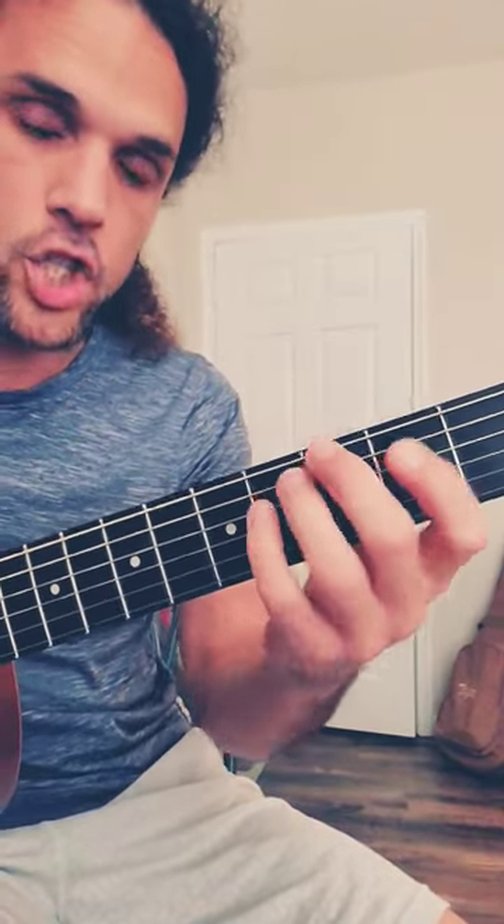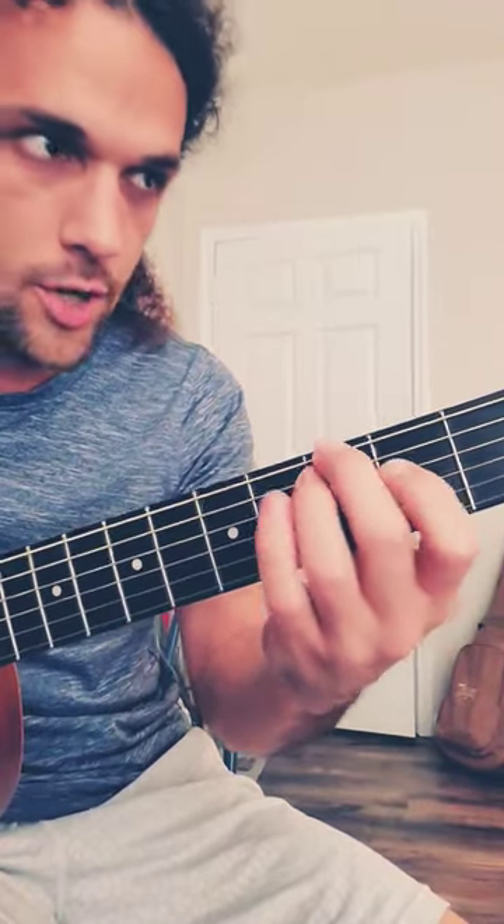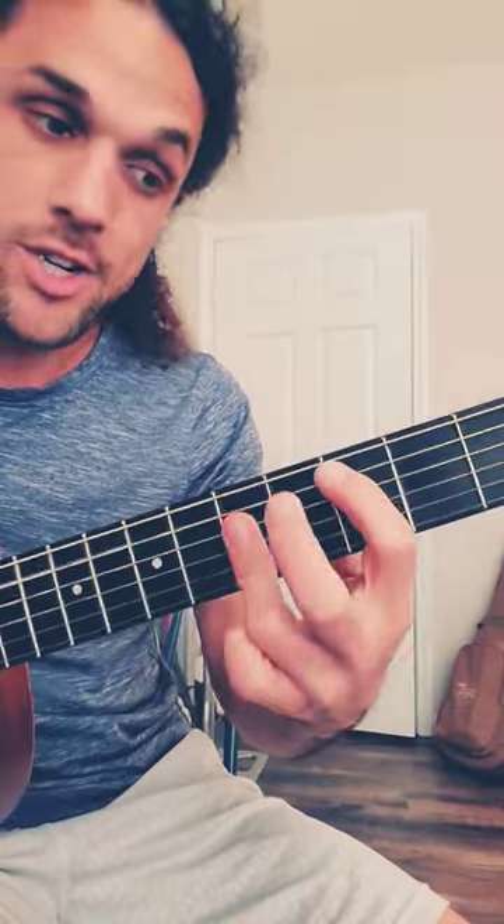C major — root, fifth, root, third — turns into C major: just fifth, root, and third. It looks like an E chord shape, but you're doing it on the E string. The root of this chord is the A string, the middle string. So C major, C major.